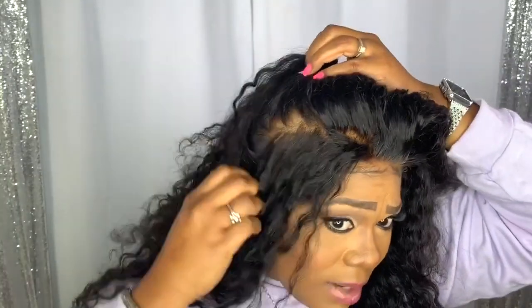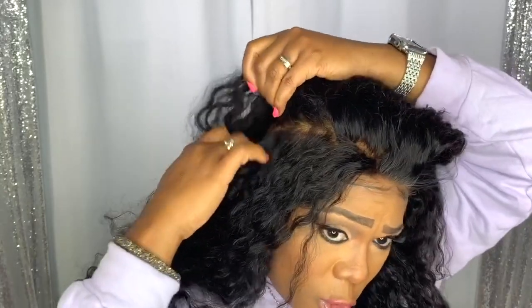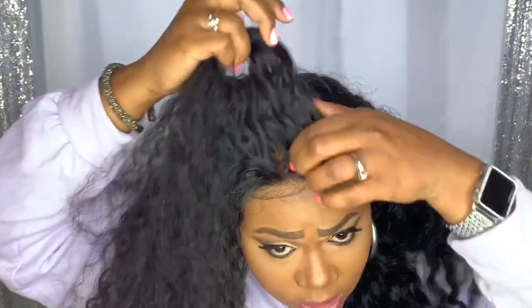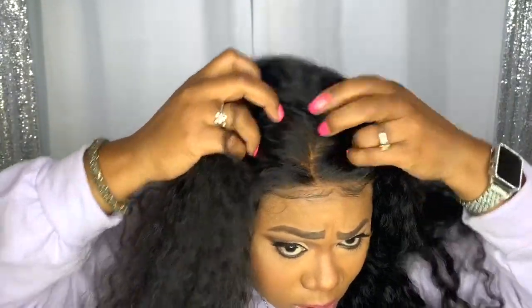Look at that — it pretty much blends into my scalp. This is a really good unit. You can see the tracks right back here if you just take that time and extra effort. I did bleach the whole 360 piece. That's your parting right there — super realistic. It's very soft, and I think it's the right amount of density right here in the front. I'll go ahead and show you the curl pattern.